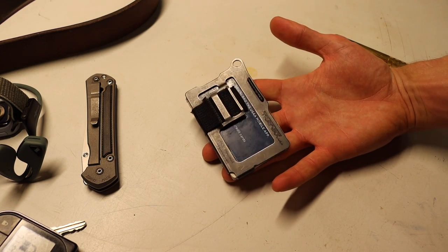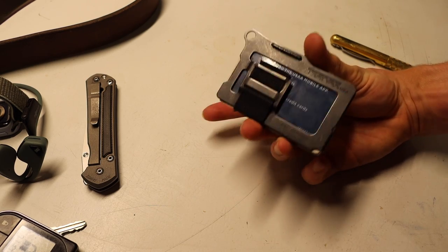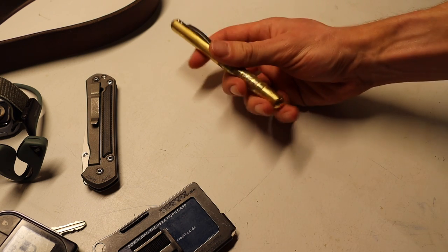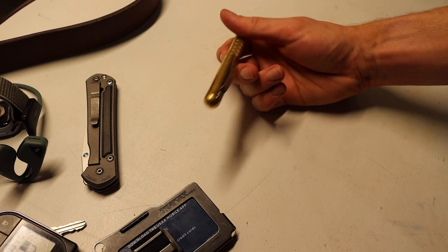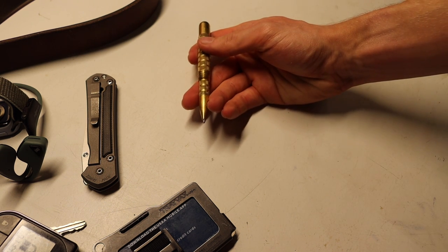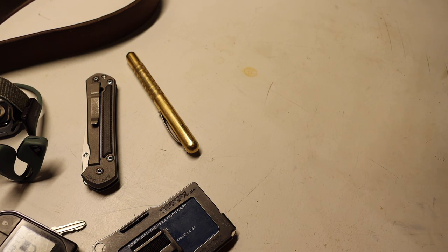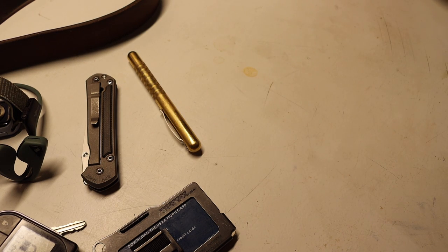Next to that is the Travax Summit Wallet. This is a wallet I've had for ages but it just works really well — very small, not much more to say about that. Then I have the Meritac Embassy Pen. Similar to the Travax, this is something I've had for practically ever, but it works really well as a pen. Especially in these COVID times, it's kind of nice to have your own writing instruments because there's a lot of signing in and out of places, and it's nice to have something that I know is clean.